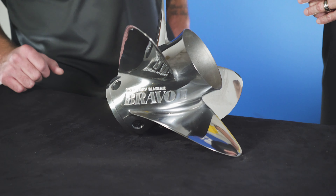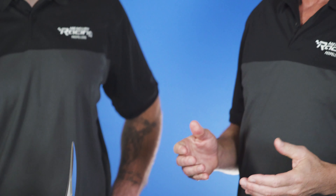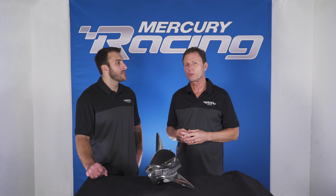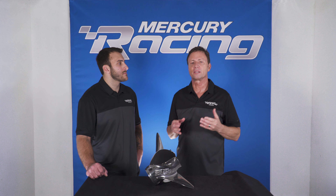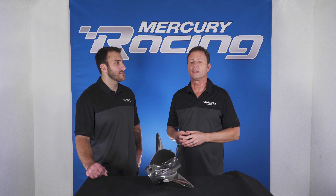Another prop in our Bravo family is the LT, which stands for Long Tube. This is a great prop for walleye applications. Some of these boats require a little bit more stern lift than some of our other Bravo prop iterations, so this is the proper choice for these guys.